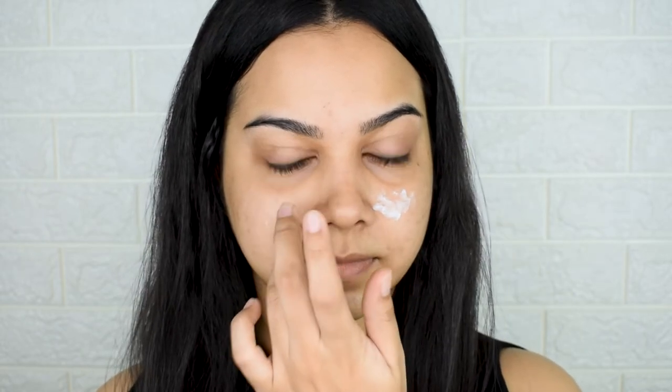I'm using the Plume Silk Blur Primer more as a moisturizer, just on areas with uneven, patchy skin due to dryness. This routine works for me especially in winters — if it were summer I'd skip this product and go directly to foundation. The better you prep your skin before foundation, the easier it is to blend and make it look like skin.